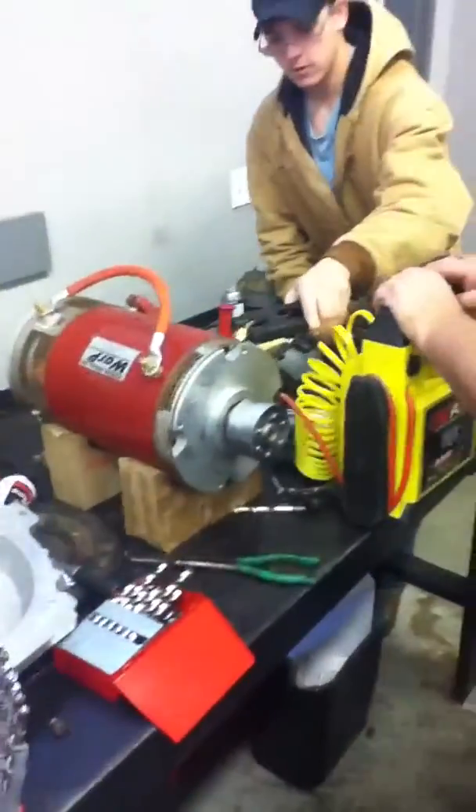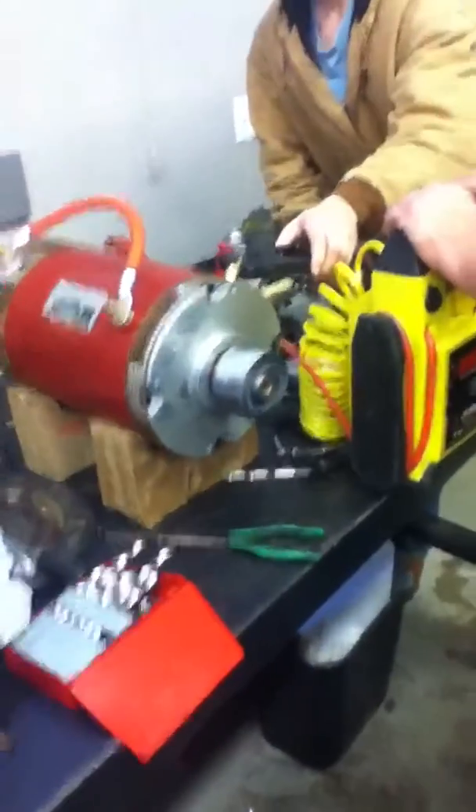Okay, ready? Okay, wait. Ready? Go ahead, Michael. Oh, damn! Woo! It works.